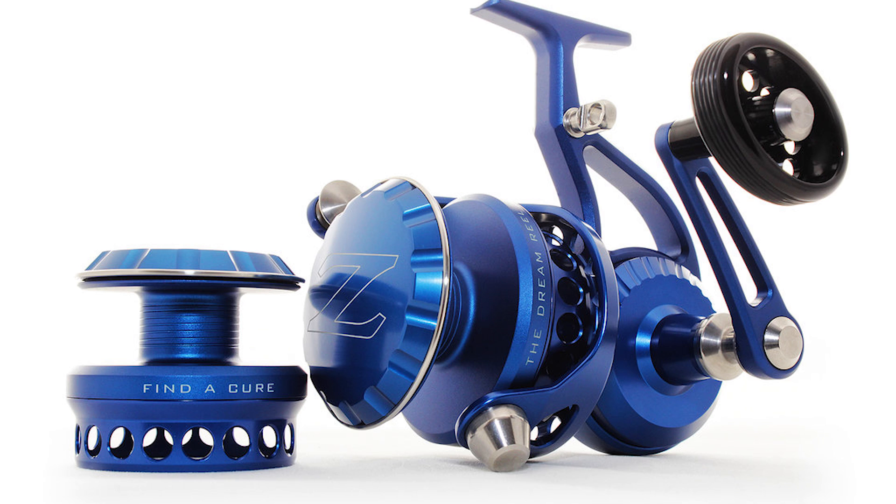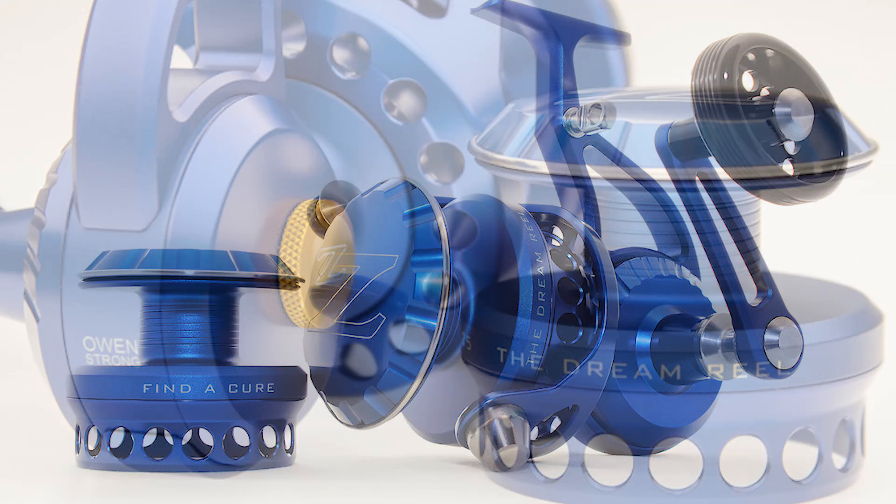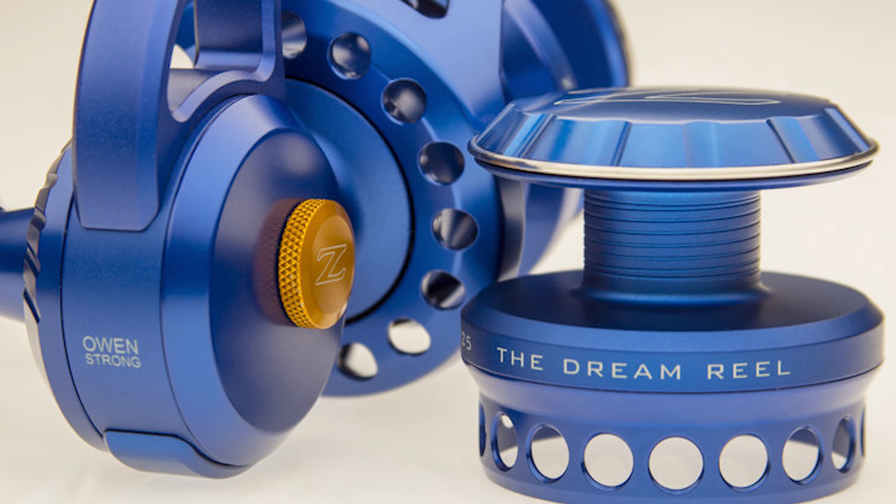Let's kick this off with what exactly you have the chance to win. For those of you not familiar with the Z-Bass brand, they are an American manufacturer of high-end spinning reels designed specifically to take as much punishment as you can dish. You can essentially fish this reel underwater, in the sand and rocks. Doesn't matter — you can use it as a hammer and it won't break a sweat.